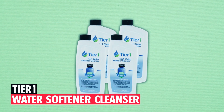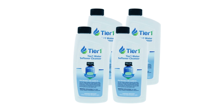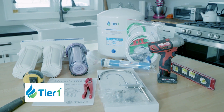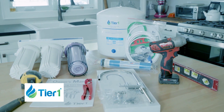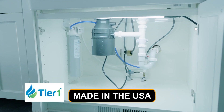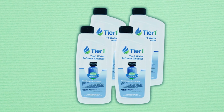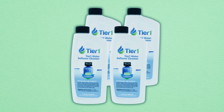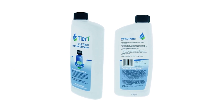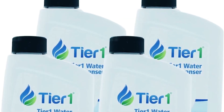Tier 1 Water Softener Cleanser. The Tier 1 Water Softener Cleanser is a universal solution designed for most water softeners. This quick and easy cleaning process involves adding the pre-measured solution directly into the brine well every three months, ensuring top-notch performance. Made in the USA, this cleanser eliminates harmful mineral deposits, promoting the breakdown of organic compounds for a refreshing water supply. Ideal for preventing scale buildup, it offers a convenient single-use bottle application, ensuring your water softener operates at its peak efficiency.